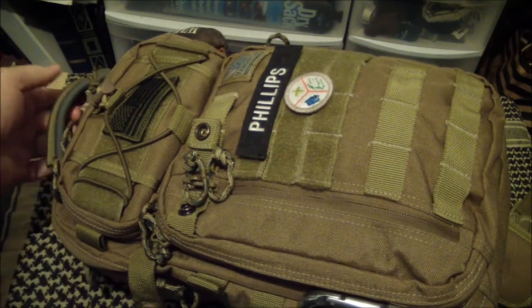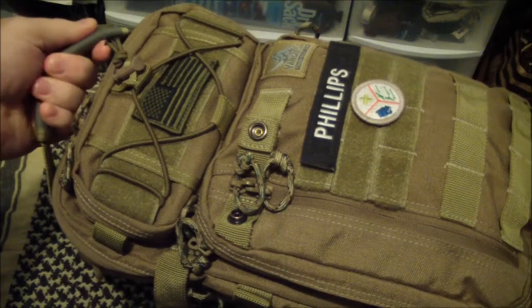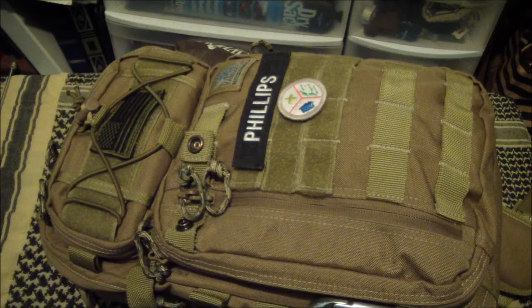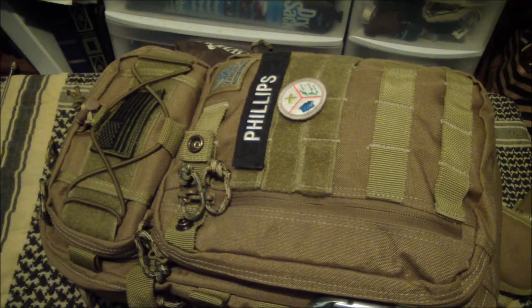The carry handle — this top carry handle is awesome. Very big, very comfortable. With Maxpedition, and I like their stuff, I've carried a lot of their stuff, sometimes their grab handles aren't quite big enough, at least in my humble opinion.